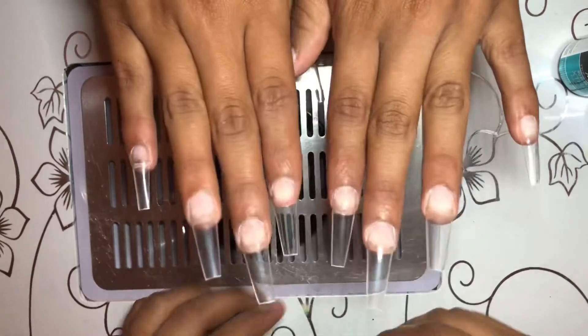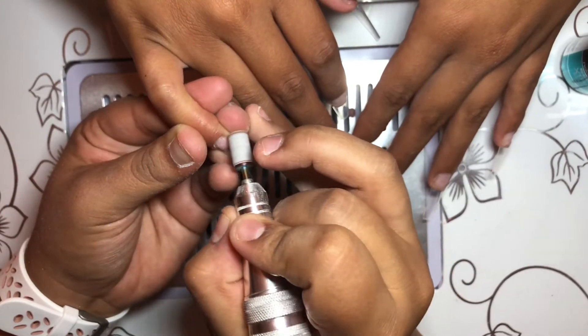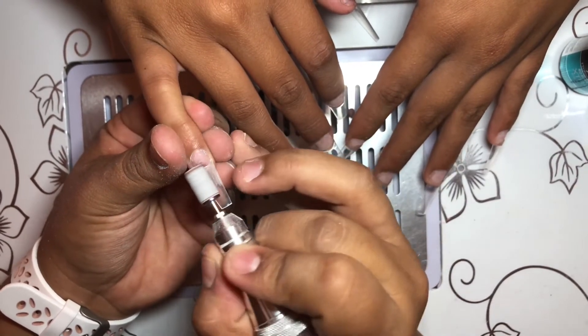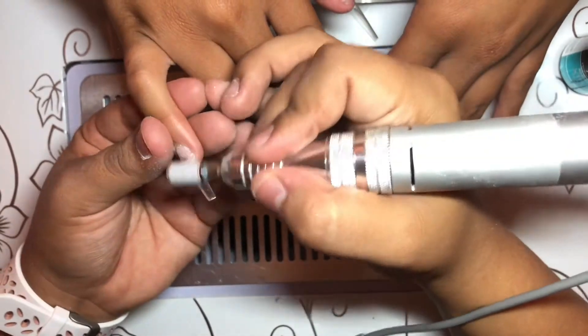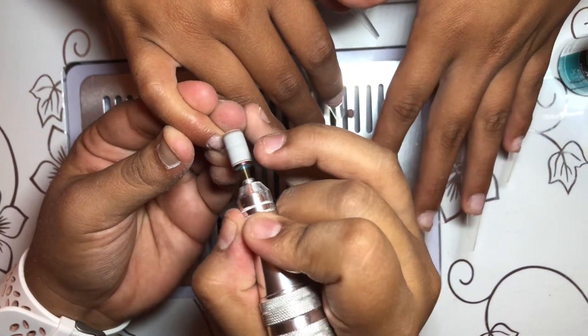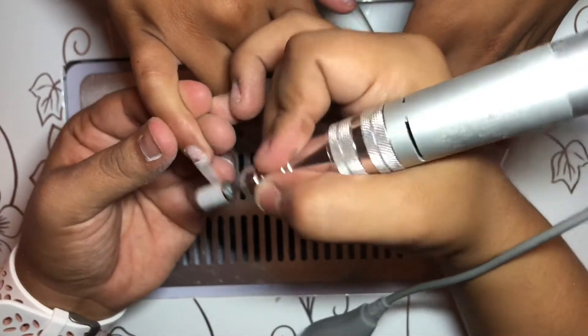I'm showing you the last one and I got that one on point. These are the scissors I used — I got them from Amazon, they're called swan scissors. Now I'm going in with the e-file again with the same drill bit, going ahead and blending the natural nail to the fake tip, because you don't want to have that bulgy look.